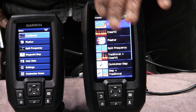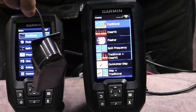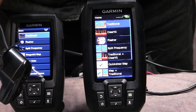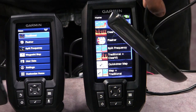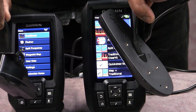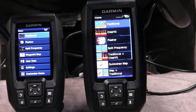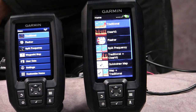Besides the glaring screen size difference, let me show you the difference between the transducers. This is the transducer for the Garmin Striker 4 — and here is the one for the Vivid. See the difference? This larger one is going to pick up a lot more and therefore give you that vivid, detailed view. So for about $70 more you're getting a better transducer, a bigger screen, and a clearer picture.